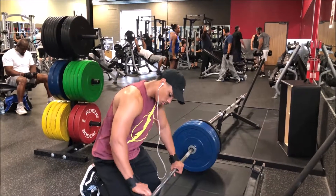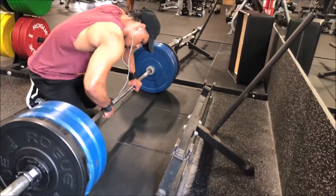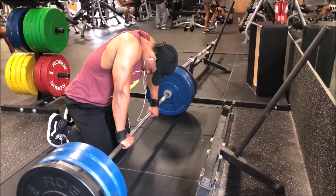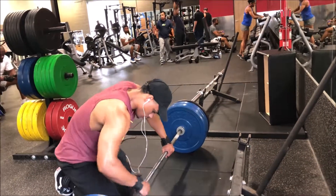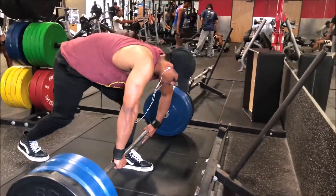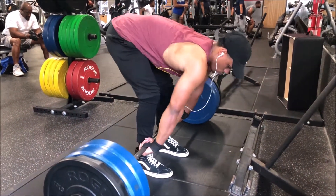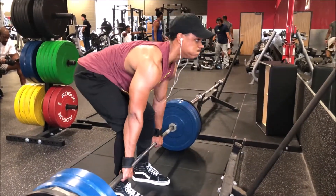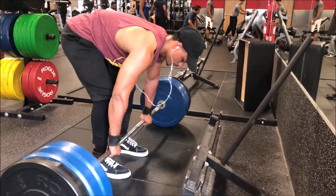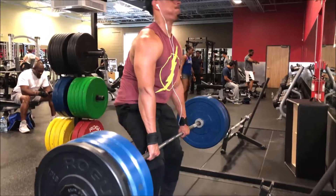Funny story — my buddy put a 15-pound plate on one side and a 10-pound plate on the other. I felt off when I lifted it up, like it felt a little heavier on one side. I look at the weight, bring it back, and I'm like, what's going on? It feels really off — it's supposed to be two tens on each side and two point fives, which would equal 340. I roll the weight forward, looking at it — I knew something was off but I just kept pushing through it.